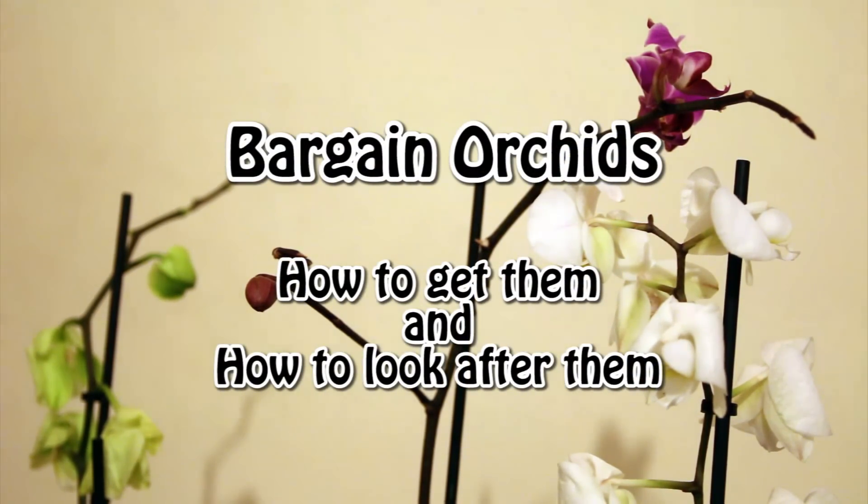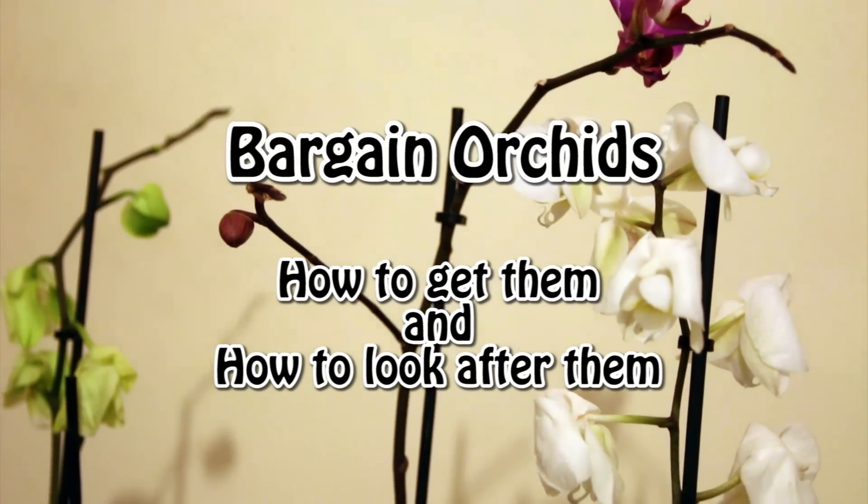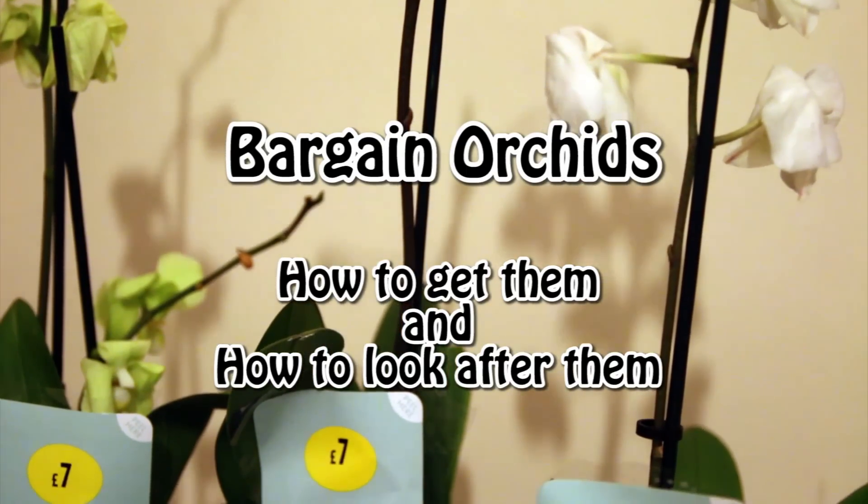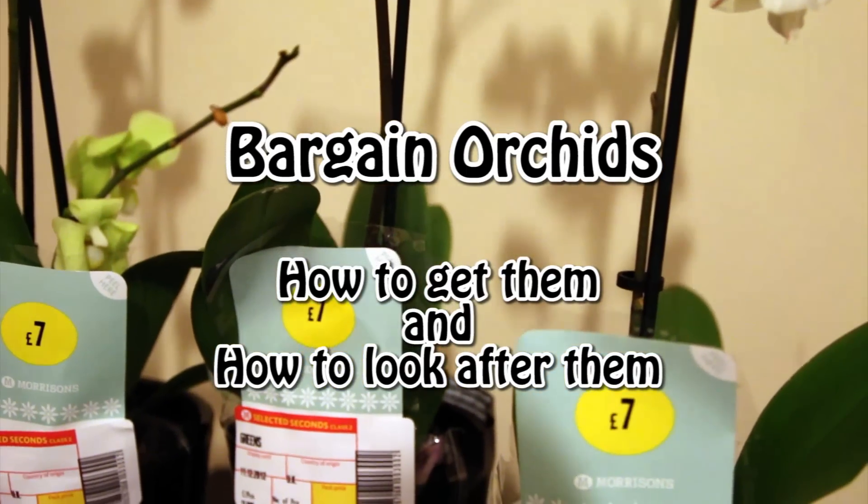I've just come back from my local supermarket and I wanted to show you and share with you how I get bargain orchids. I get orchids that are really really cheap. You'll notice they're not in great condition and that's the key here.